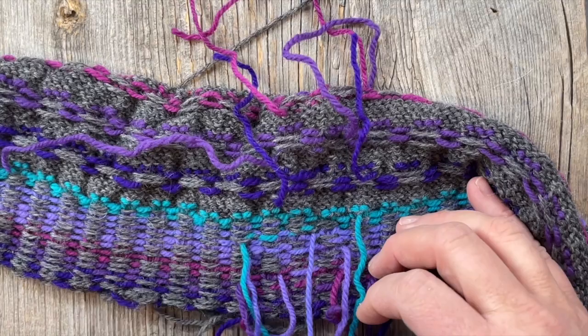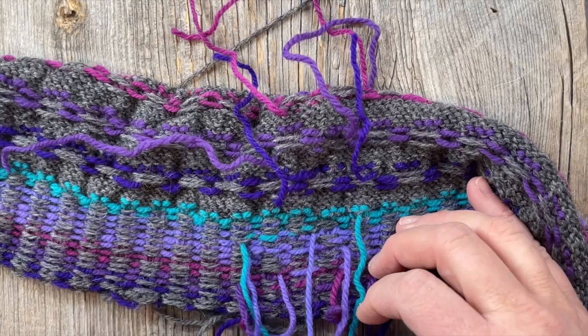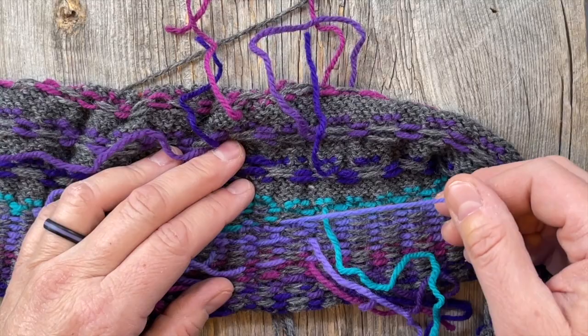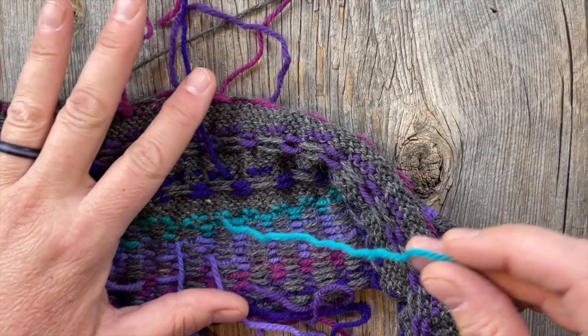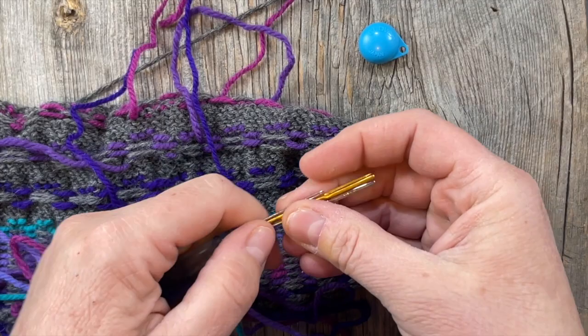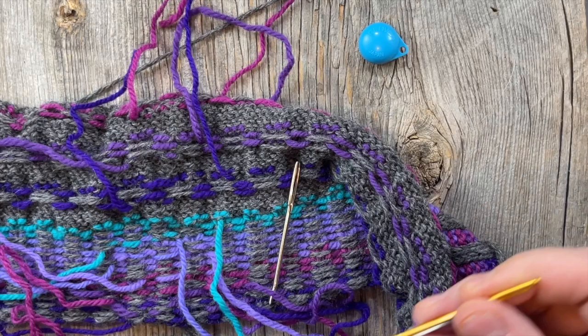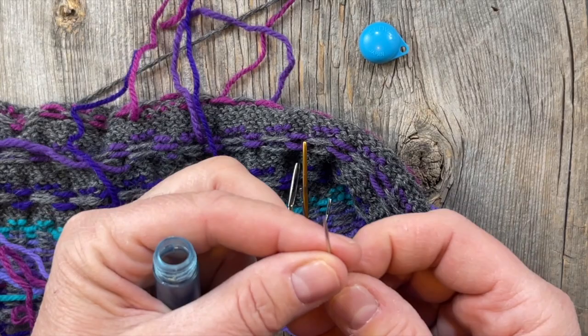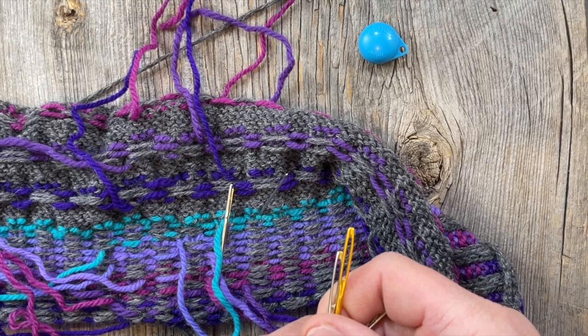If you watched the cast-on video, you'll know that I like to start the incoming color a few stitches back and trap the floats as I go, but we still need to weave in these ends — I don't want to just cut them off and assume it'll be fine. You're going to want an actual darning needle — something with a curved tip that's blunt — and then you're also going to want a pointy, sharp one, like a large sewing needle. So hang on to both.